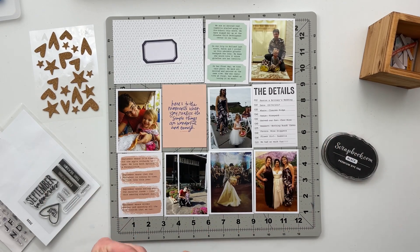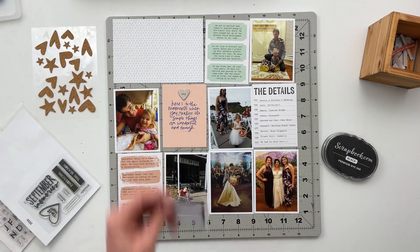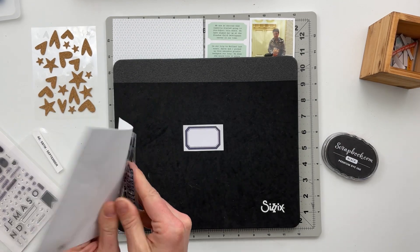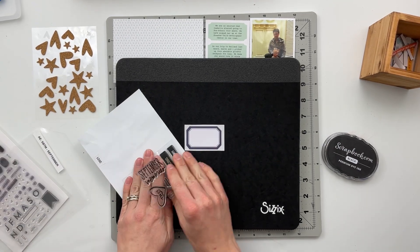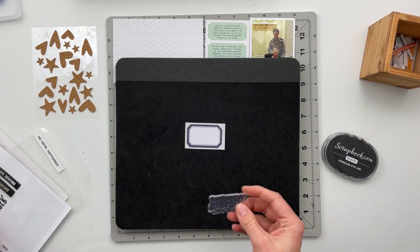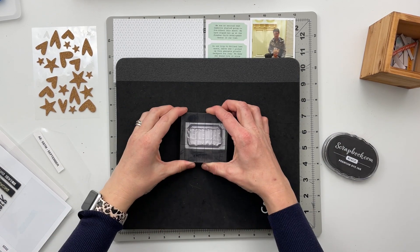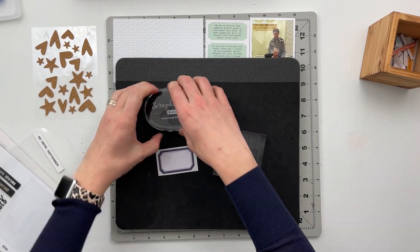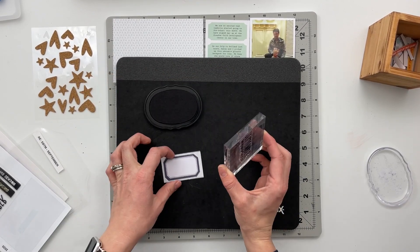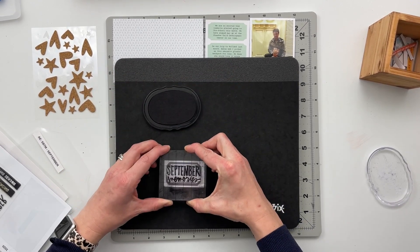I'm going to start this spread off by sticking down this little September chipboard piece right on top of the quote card, and then we're going to jump into my title card for September. I grabbed out my September Stories by the Month stamp set from 2020, and that is what I'm going to use to add 'September Memories' into this label sticker. I love that all of the story stamps from 2020 had the month and then 'memories,' because it allows me to create a cohesive flow throughout my 2017 album.